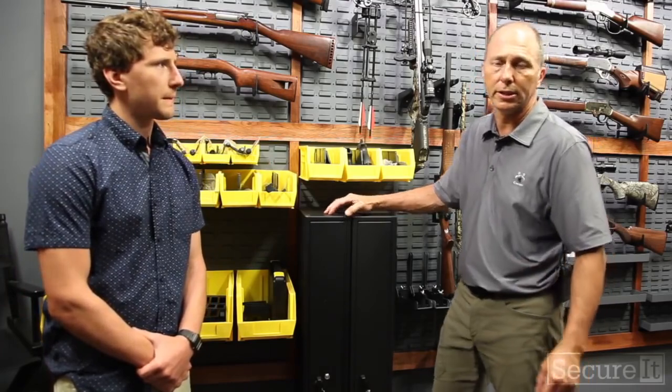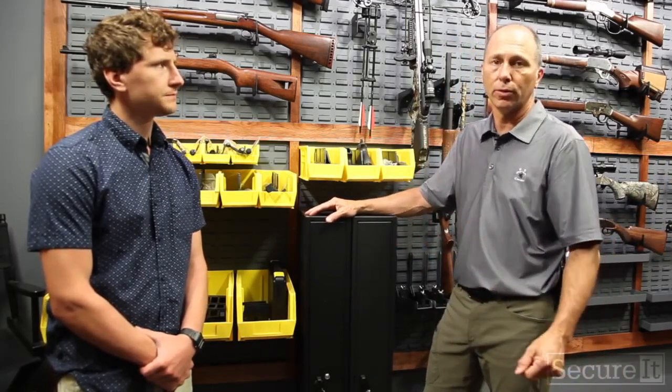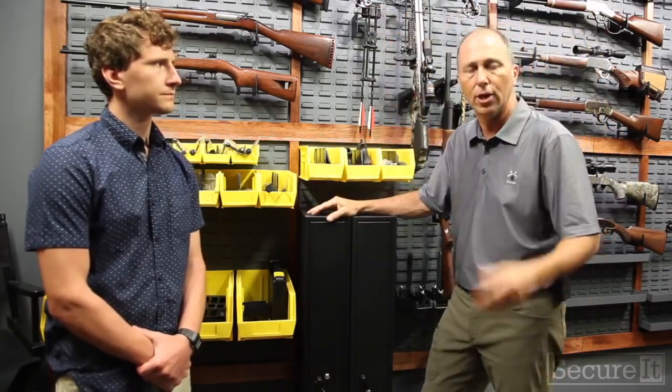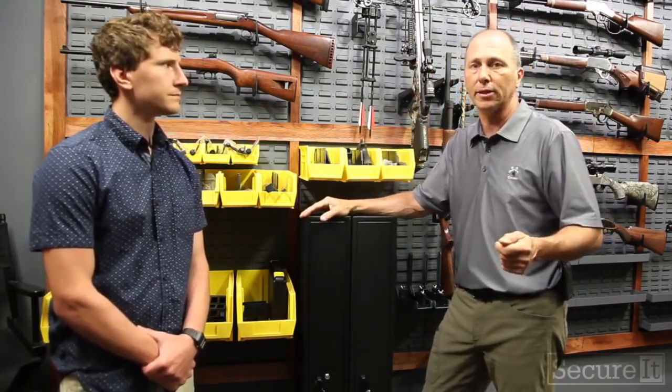We have our armory design group for our military side — we design armories all over the world. We can also provide you guys with a drawing for your space. Send us the dimensions of the room and we can draw up some ideas; there's no charge for it. It's not technical drawings — it's more like if you've ever had a kitchen design where they throw the cabinets up and give you a rendering of what it looks like. We can do the same thing so you can better understand capacities and what the capabilities of the space are.